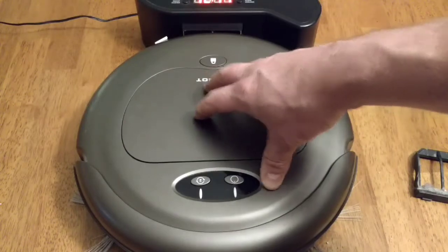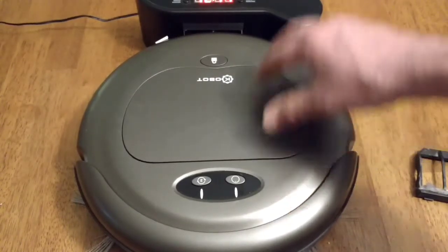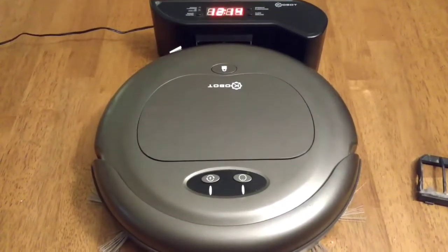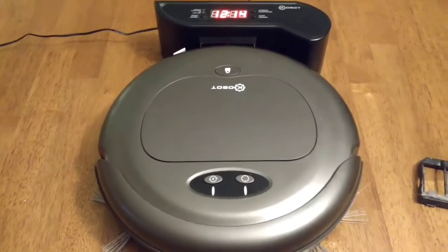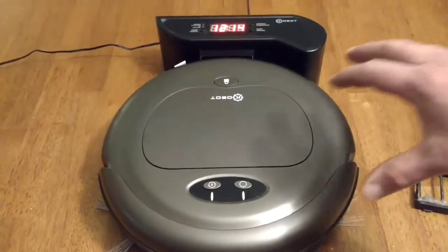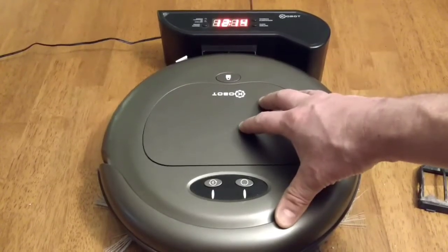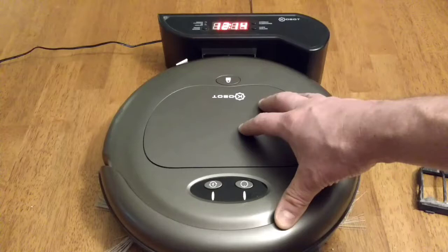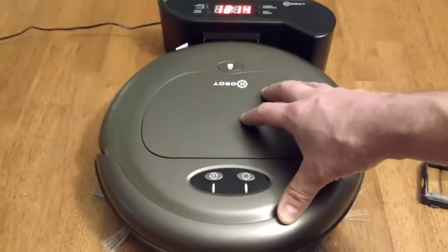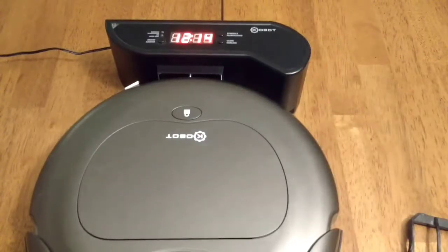So I'm very disappointed on that. One plus thing — when it is working, it returns to the base unless it gets stuck under something. Kudos to Kobot for that. The return to base has always been successful. And the battery life on this, I would say, is exceptional. This will go for an hour or two at times, and it's shocking because I would think it would be dead by then, but it keeps going. The battery life seems to be really good on it.